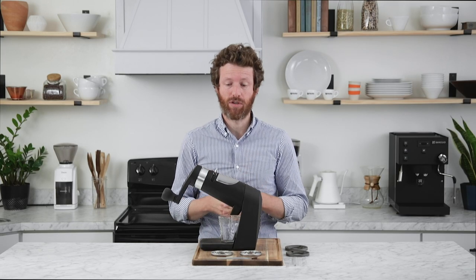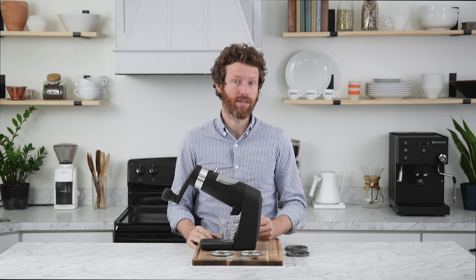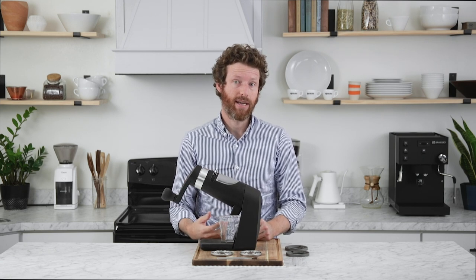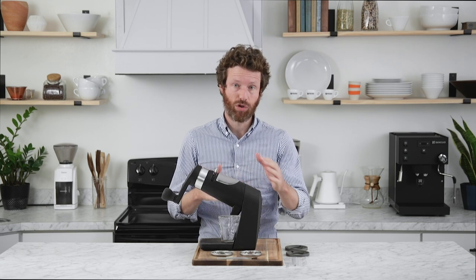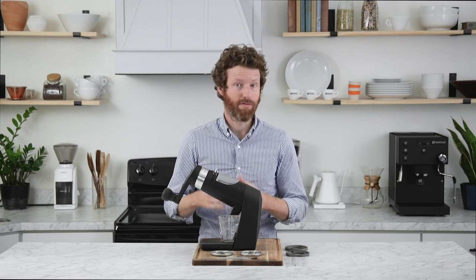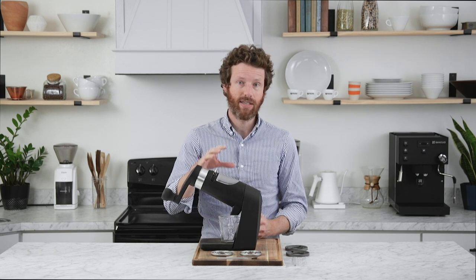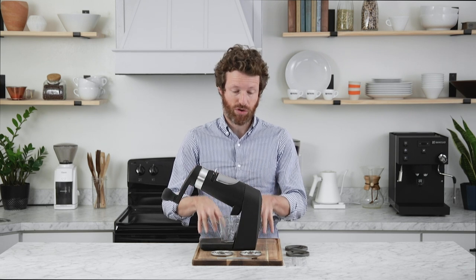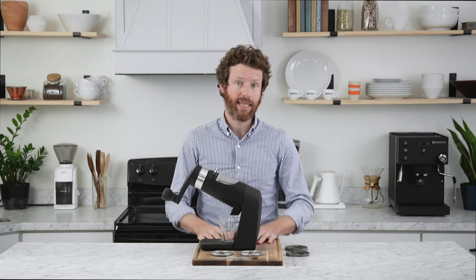The Apex is Orphan Espresso's largest and most impressive manual grinder to date and it's becoming a favorite around here because of its uniqueness — we'll show you the burrs in a second — because of its very uniform grind quality, and because once it is properly secured to a table or a cutting board, it is really easy to use.